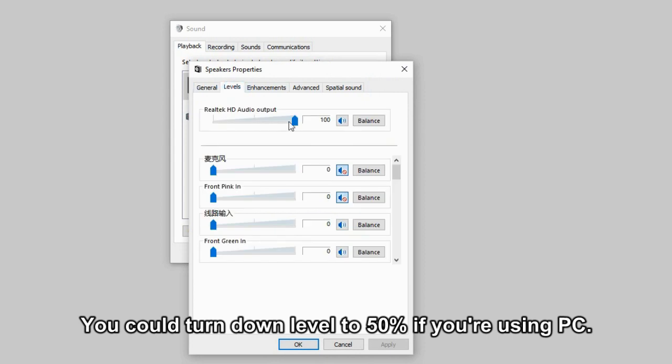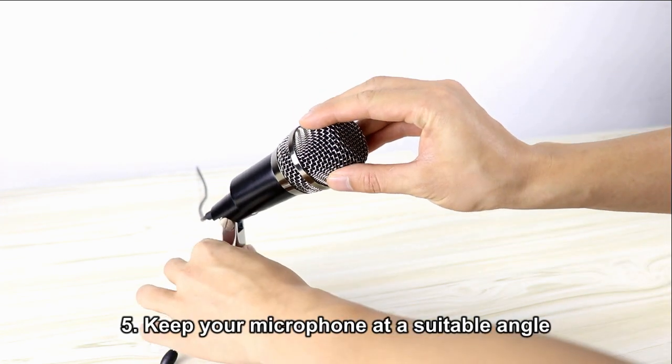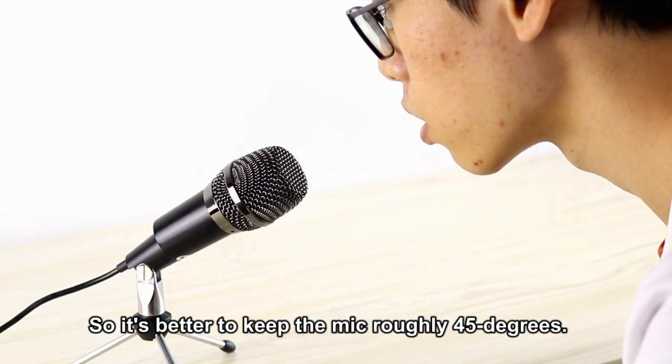You could turn the level down to 50% if you're using a PC. 5. Keep your microphone at a suitable angle in order to avoid blowing air at the mic capsule when you breathe. It's better to keep the mic at roughly a 45 degree angle.